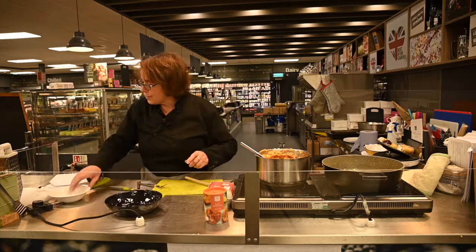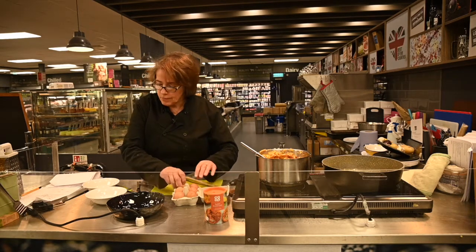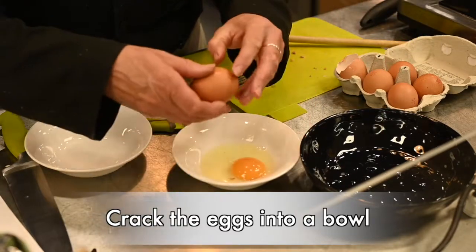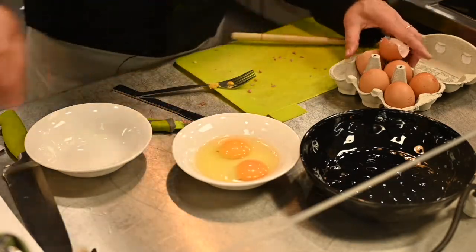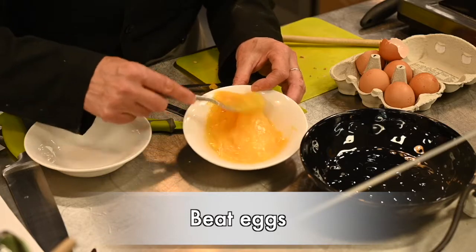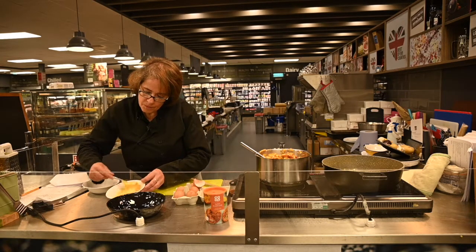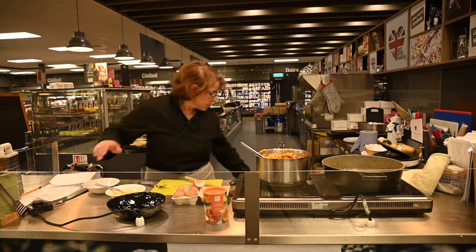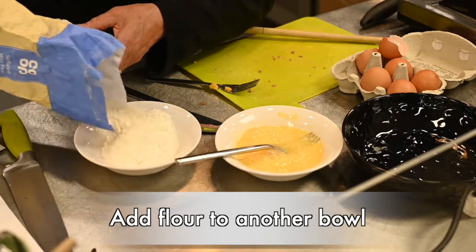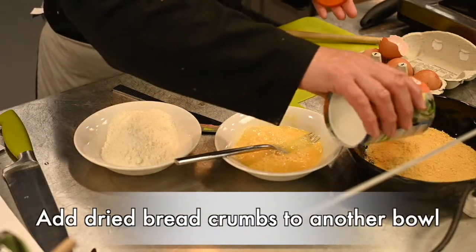We're going to prepare the coating, which is basically flour, egg and breadcrumbs. Just break a couple of eggs into a bowl and give them a little beating. Then a little bit of flour, and we also have some dried breadcrumbs — just put a good bit of that on a plate.